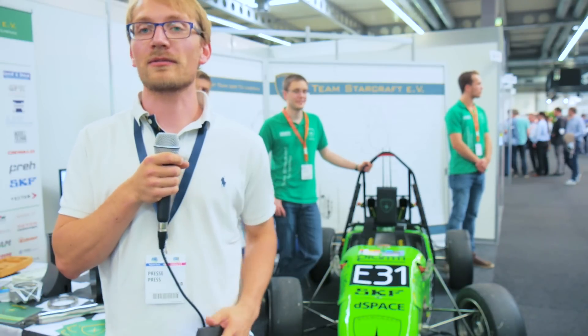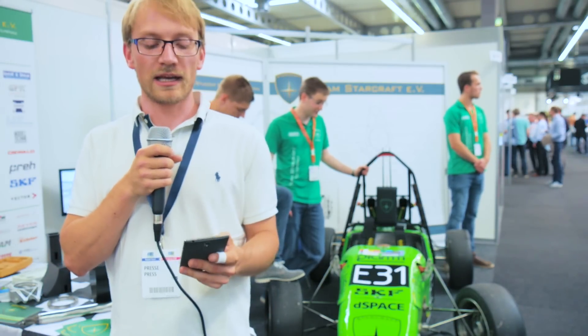What's up everyone, Tom here again from the FAPCON 3D 2016 in Erfurt, and I'm here with Team StarCraft, a Formula Student racing team.